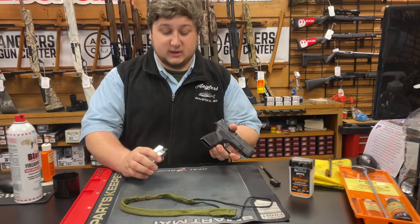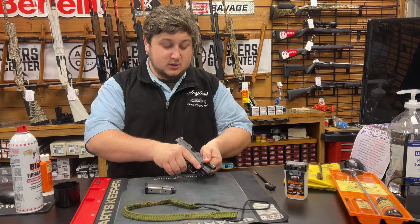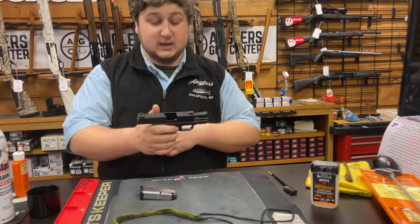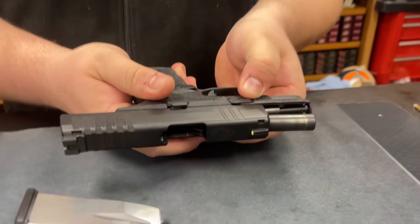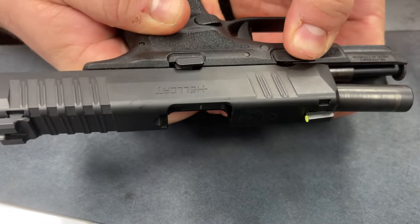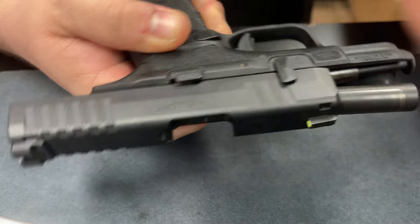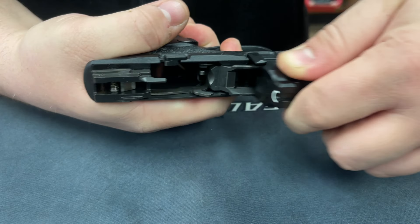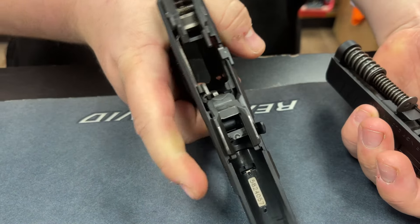First of all, we'll make sure the gun is unloaded — it is. I'm going to pull the trigger, pull back. This has a little lever right here. You're going to push up on that, pull back on the slide, release it, pull the trigger, and pull the slide off just like that.